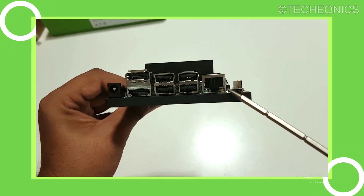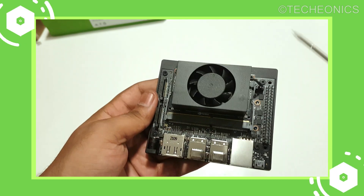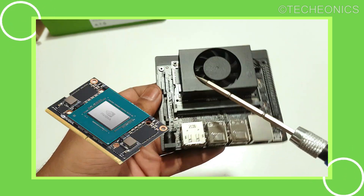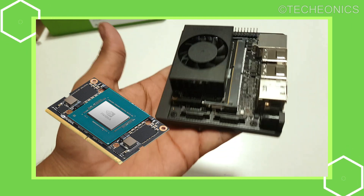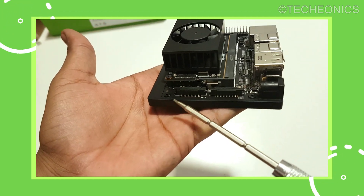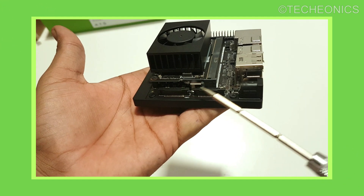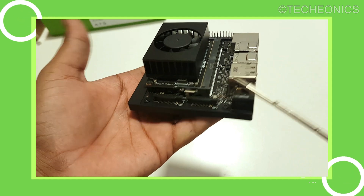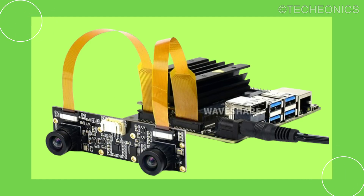We also have a micro USB port for powering the board at 5 volts. On the top sits the main Xavier NX module with a built-in fan and heat sink. On the side, this time we got two CSI ports for cameras — compared to the Nano which only had one. Having two means we can use this in a stereo camera configuration, which is great for camera surveillance or any camera AI application.